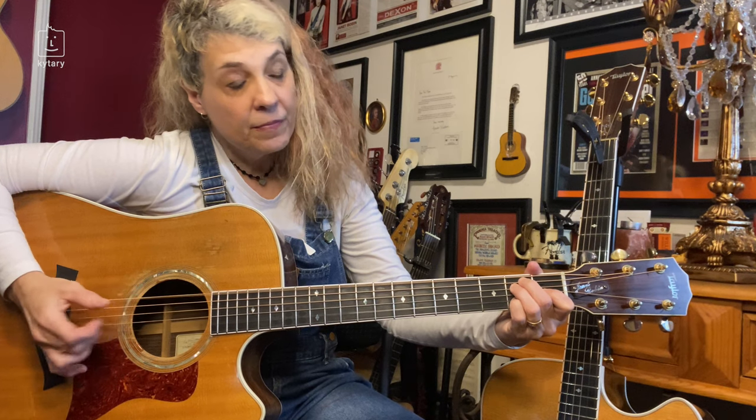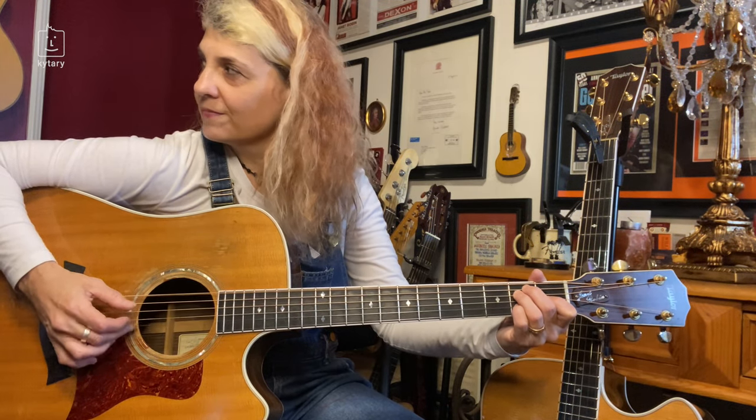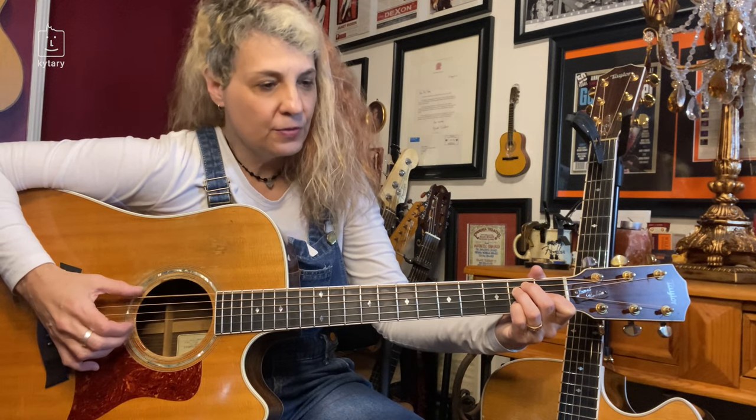Here's what happens next: put your pinky down on the second string, second fret — a little blue note. So after the six you're going to hit two, still only using these two fingers. Six, two.